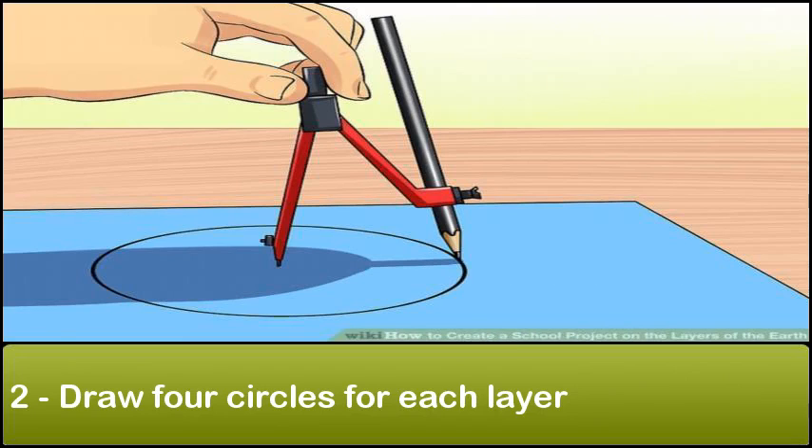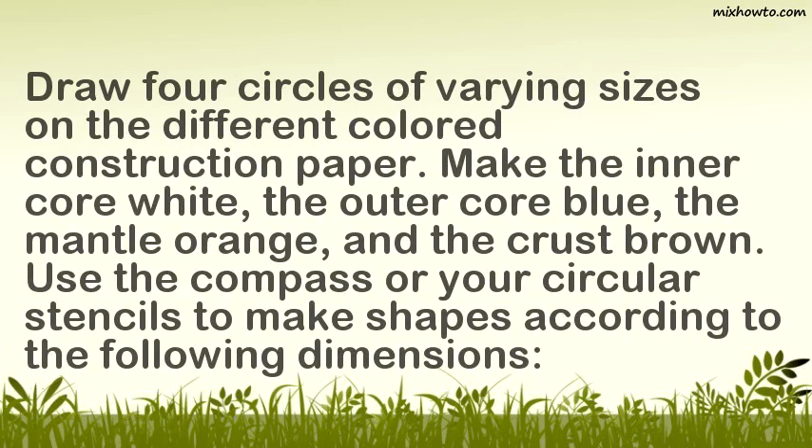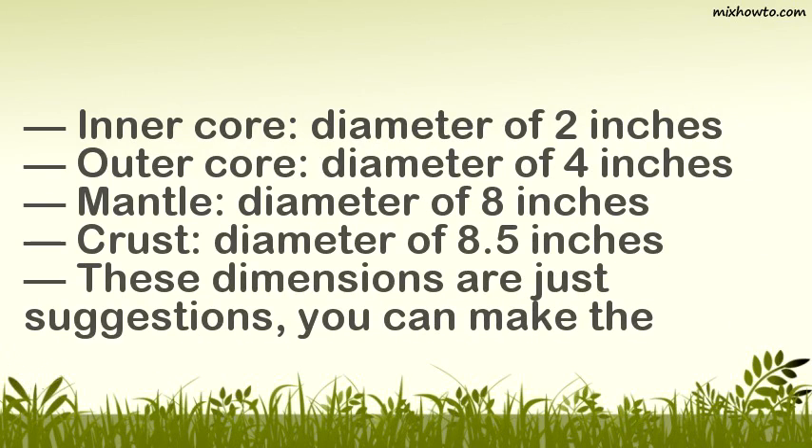Step 2: Draw four circles for each layer. Draw four circles of varying sizes on the different colored construction paper: make the inner core white, the outer core blue, the mantle orange, and the crust brown. Use the compass or your circular stencils to make shapes according to the following dimensions: inner core diameter of 2 inches, outer core diameter of 4 inches, mantle diameter of 8 inches, crust diameter of 5 inches.